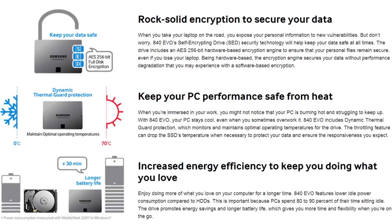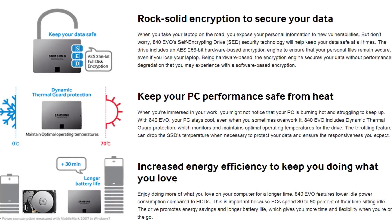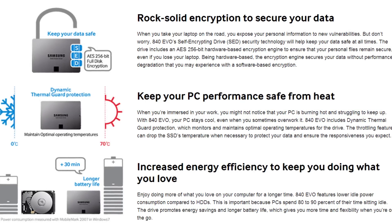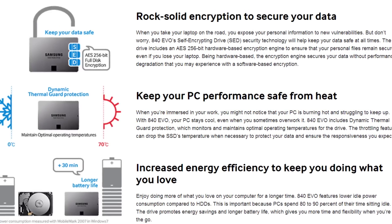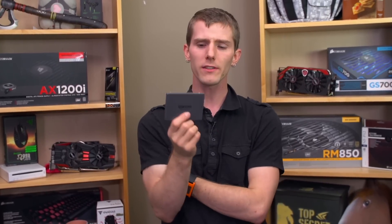They've added hardware AES-256 encryption. There's a code on the back of this drive, so it's basically a way to make it so someone is completely locked out of your drive unless they're willing to completely erase it. You can secure your data even from theft in the event that someone gets your drive, and they can't even put it in anywhere else and unlock it.